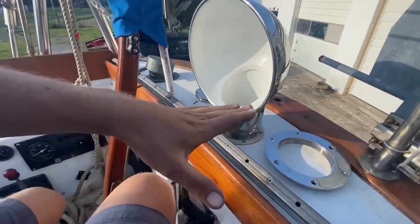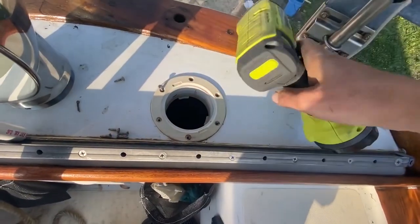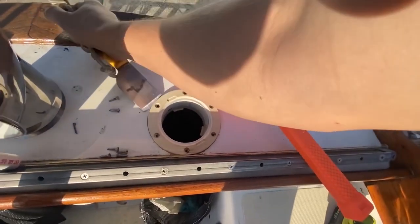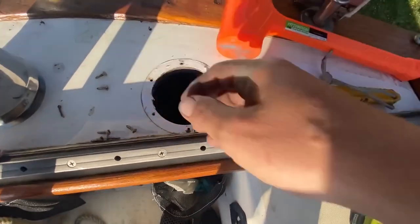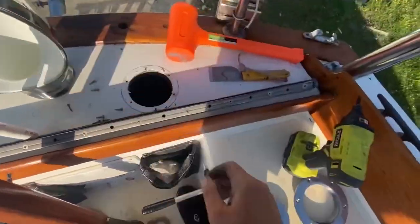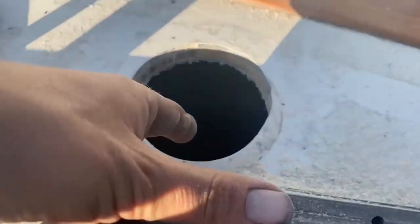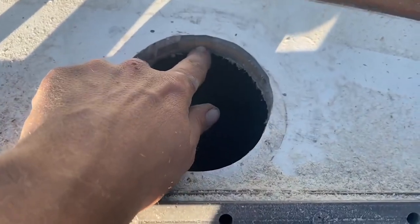I should probably build a Dorade box for this at some point to trap the water from going down, but for now I think this will be okay — it's kind of facing into the cockpit. The hole is pretty good, but you can see there is wooden core in this section of the deck. So I need to take some epoxy and paint this so it's nice and sealed up. And I think I'll probably over-drill and fill these holes too so that they'll be sealed up as well. You don't want to get any water in this nice dry part of the deck.